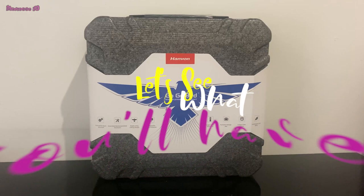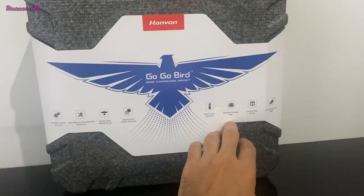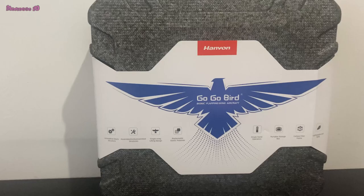Hello everyone, I'm going to talk about a new brand drone which is GogoBird Eagle. It has a nice bag which keeps it safe. You can see it has some instructions and explanation about the product, which has a carbon fiber frame. The storage box is very good and it has a single hand operation manual inside. I'm going to open up the box and see what we have.